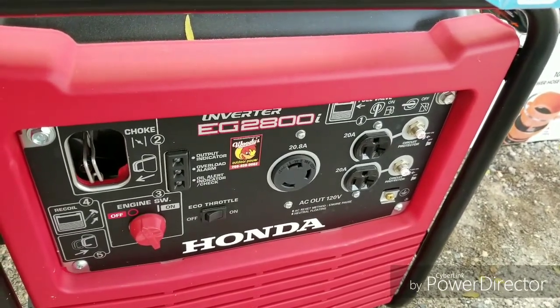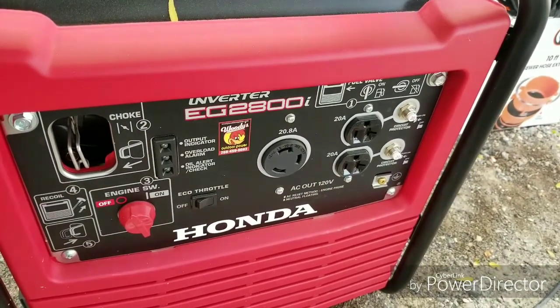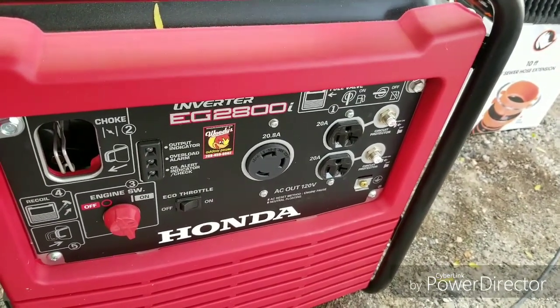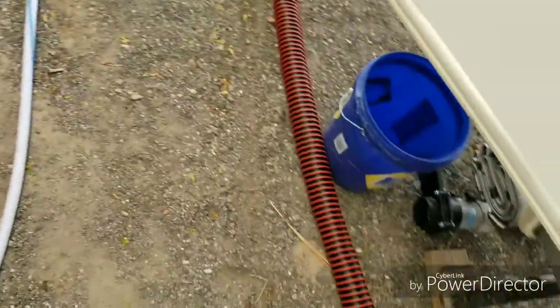Each bank has 20 amps, just like my generator — I use a Honda 2,800-watt — and each circuit is 20 amp. Now the three-prong does not give you a full 20 amps and it will not run my air conditioner. But when I plug that cord into each one of those plug-ins, I can run my air conditioner, my microwave, everything off of it, so it makes up for those cloudy days.